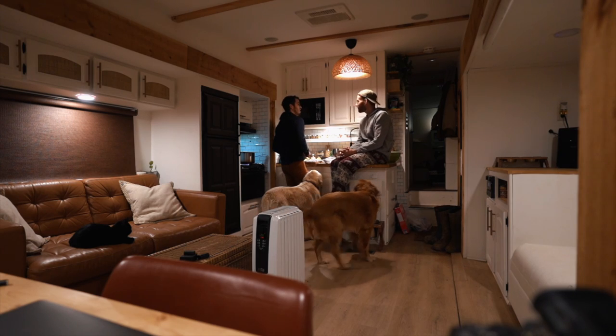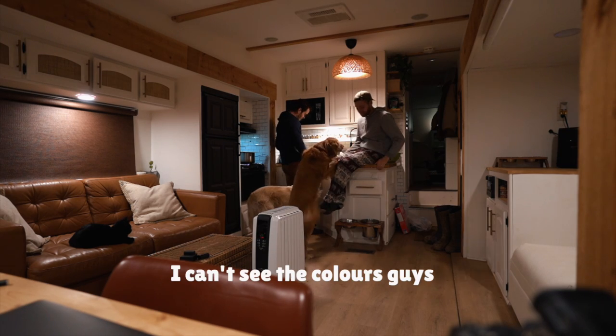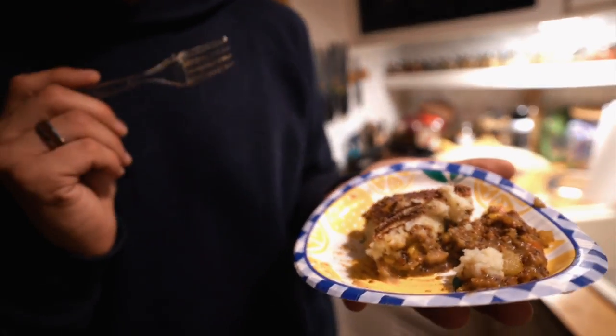I can't see the colors, guys — I'm colorblind. We're going to down this and head to bed; we have a busy day tomorrow. Holy — it's so good. I outdid myself on this one. I'm not one to toot my own horn, but it's genuinely delicious.